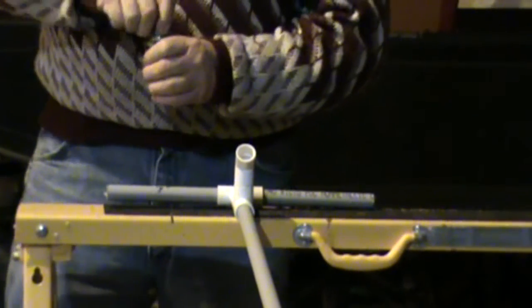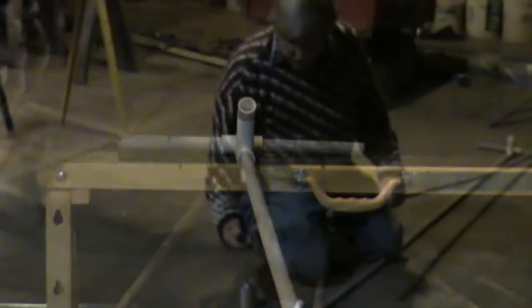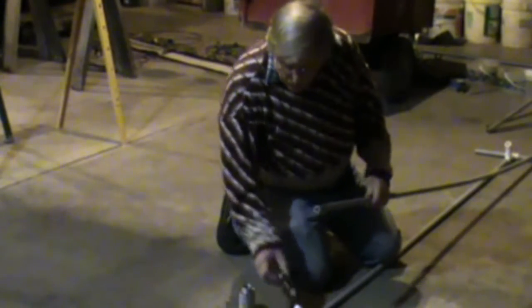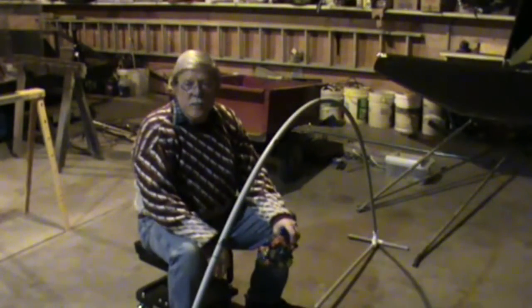We're going to let that dry for a few minutes before we put the other piece in between them. I'll move down to the floor now to make it a little easier. Let's go ahead and glue the arch piece in, and the other end. And there's the framework. I'm going to let that dry for a few minutes and then we'll start putting lights on.